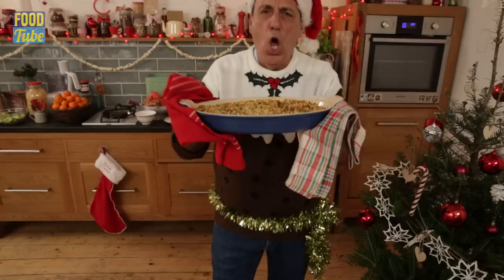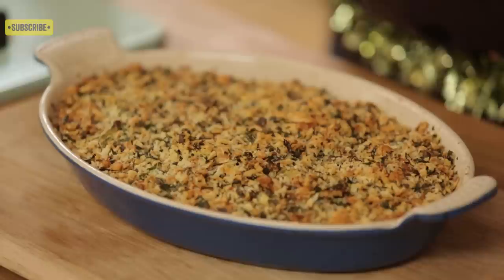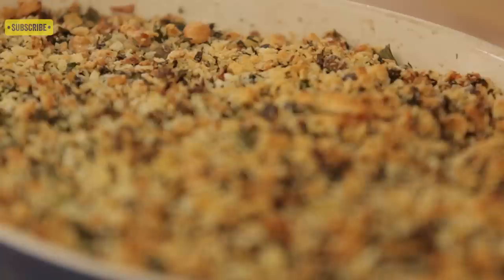Put them inside the oven — 200 degrees centigrade, 35 minutes. It is ready now, let's get it out of the oven. Look at that! The smell is incredible — I can smell all the herbs and the cheese and the toasting of the bread.